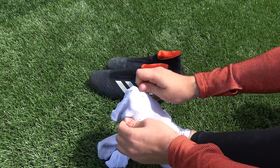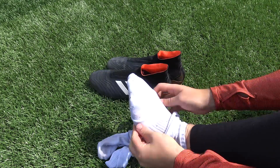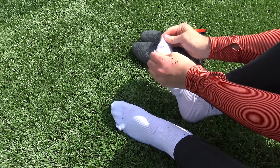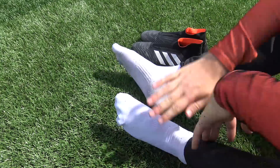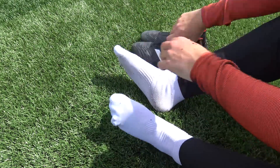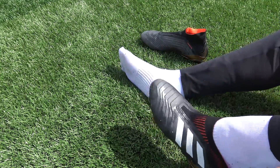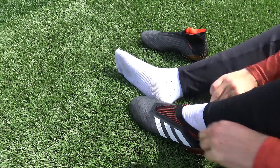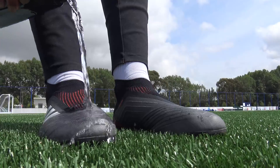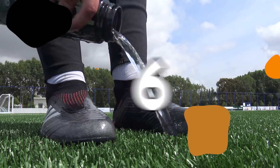The more time you spend inside the boots running around in those wet socks and boots, the softer they'll become. A nice little trick: if you want a very barefoot feel, you can actually play football with wet football socks — something a lot of German footballers do, including the likes of Bastian Schweinsteiger. A lot of common breaking methods only treat the upper, but by making the inside of the boot incredibly wet you soften those materials and fibers inside as well.